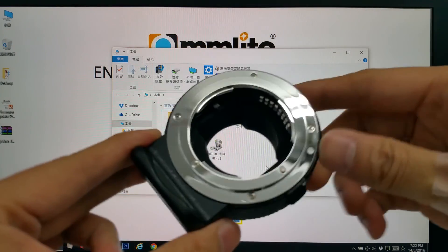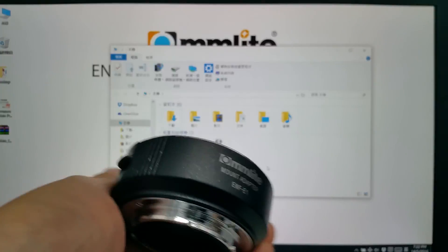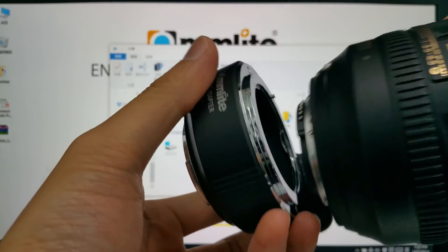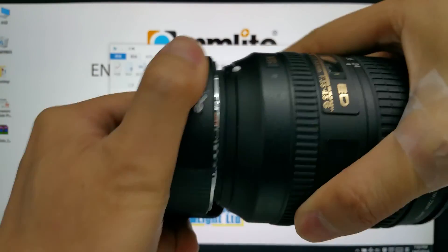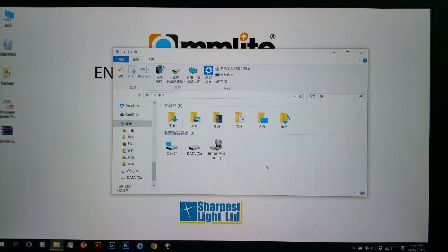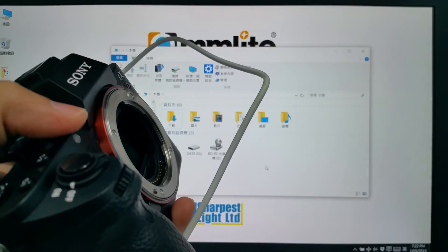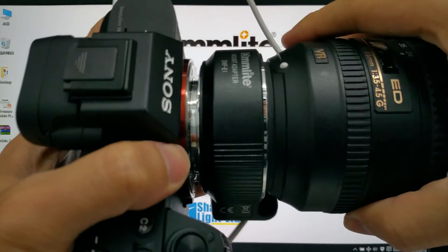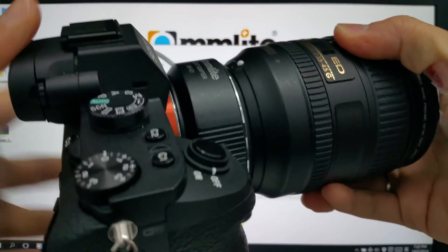Now we have a Commlite adapter in version 2. We need to mount an AF Nikon lens to the adapter first, and then mount the whole assembly together on the camera.